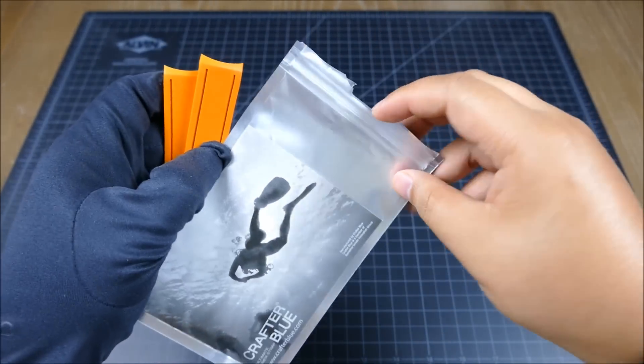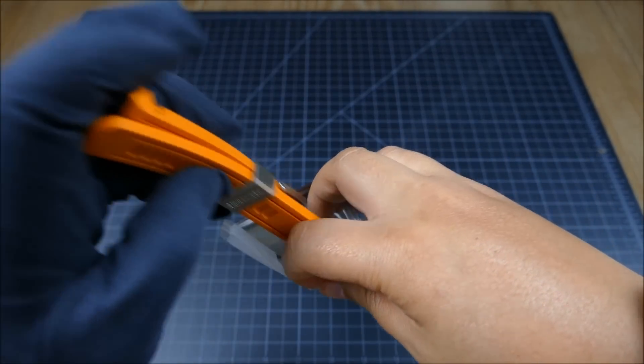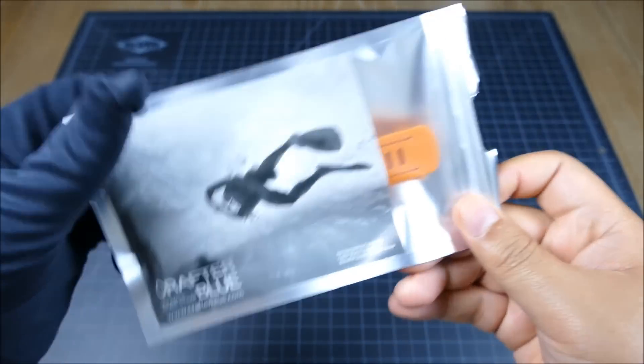The packaging is also great — I have tons of straps packed away in oversized Ziploc bags, so this sealed case keeps it nice and fresh, which is very cool.